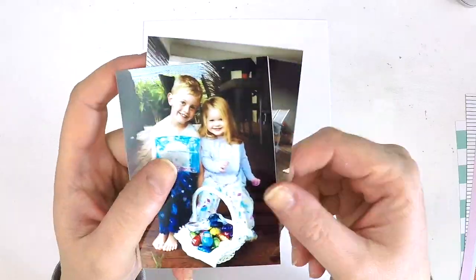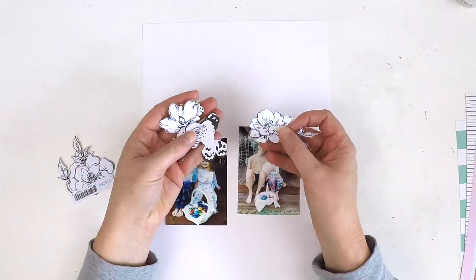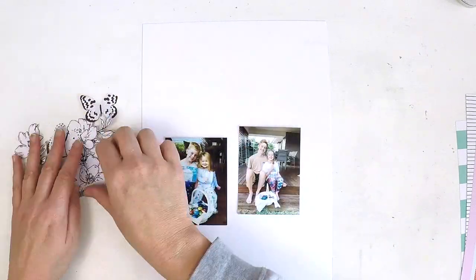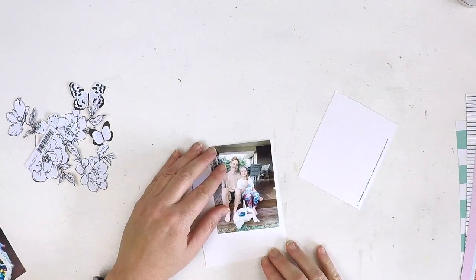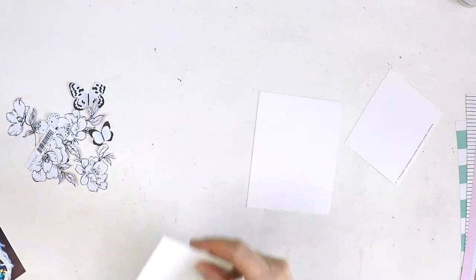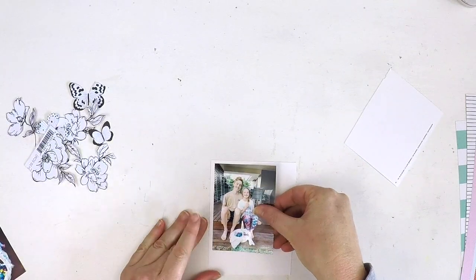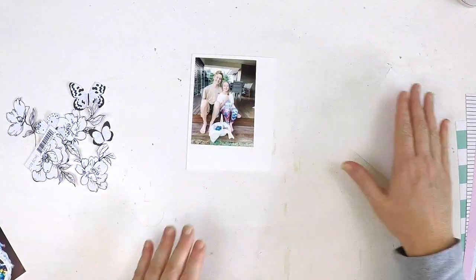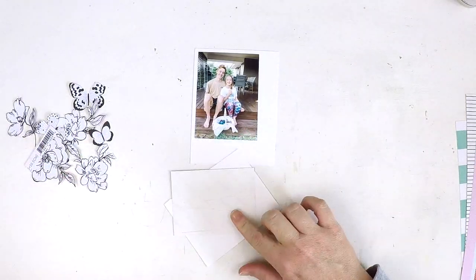Hey wonderful scrappers, it's Lauren here! I'm so excited to be back to share a process video for the Hip Kit Club design team. This is part of the weekly sketch challenge. Because I scrapbook mostly in a 9 by 12 inch format this year, I've had to squish my sketch a little bit, but I think I've added most of the elements from the sketch.